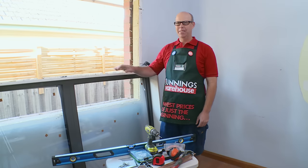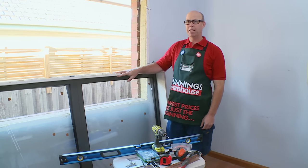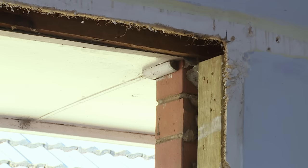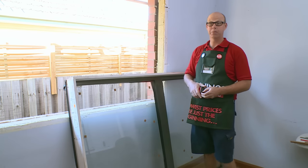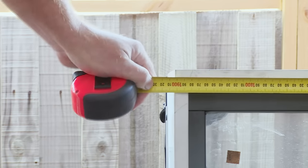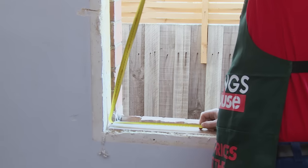The aluminium window we're going to use is made to measure and already has its flashing attached. The first thing we need to do is make sure the hole we've prepared is going to fit the aluminium window, so I'm going to double check my measurements — the height and the length of the window — and also check the opening size.